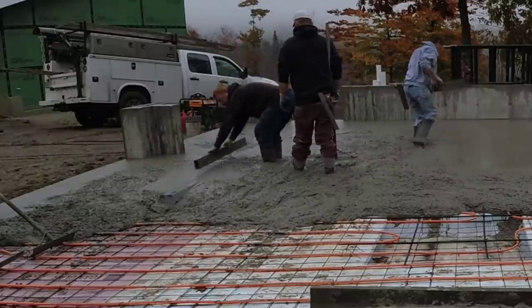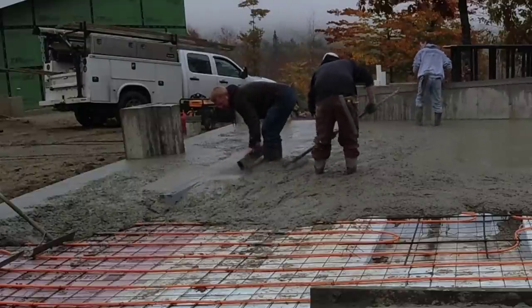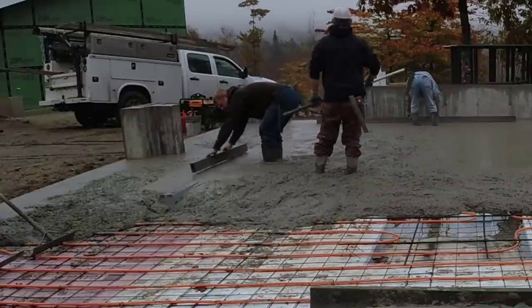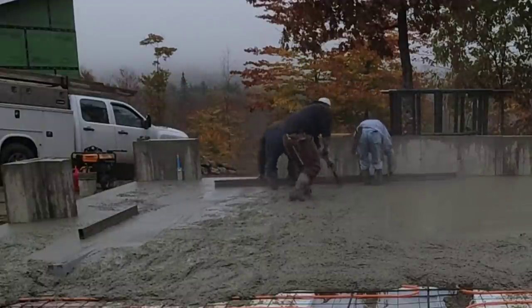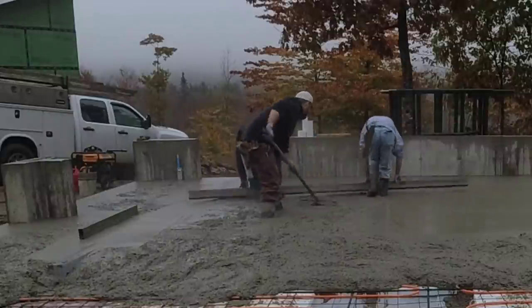Personally, I like the trench drains more in the center of the garage, so the middle of the whole bay kind of slopes towards the center. What do you guys like — if you were going to put a trench drain in your garage, would you like them closer to the doors like this, or would you want them more in the center of the garage? Let me know down in the comments.